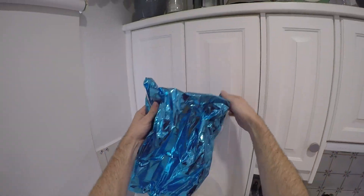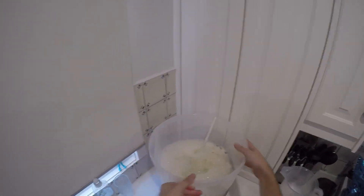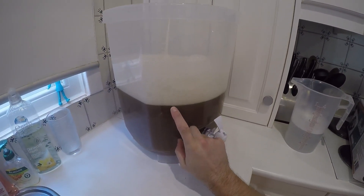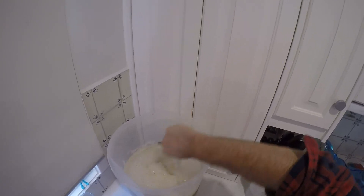I'll give the box to the kids to play with. In fact, they turned it into part of their kitchen — it's a stove now, apparently. A pretend stove, obviously. A real stove would catch fire.